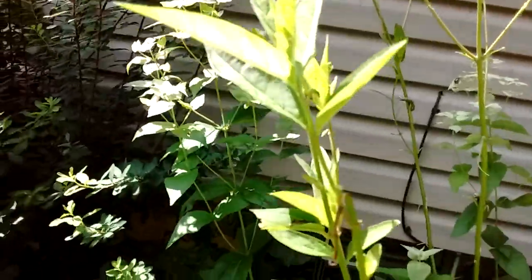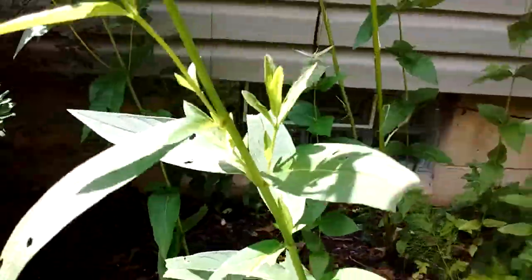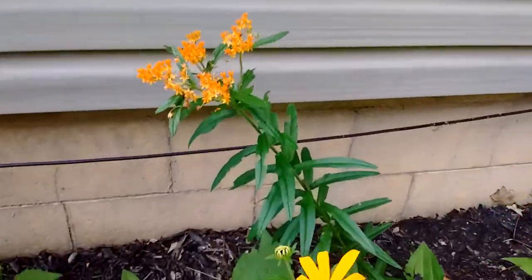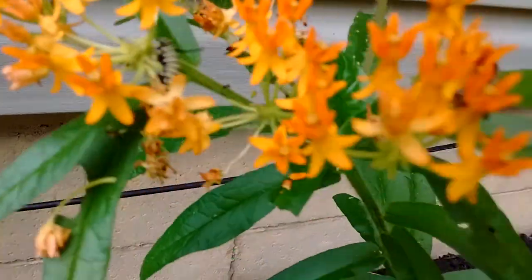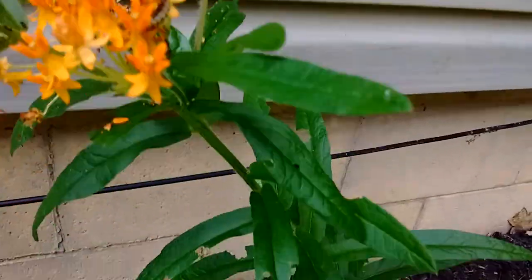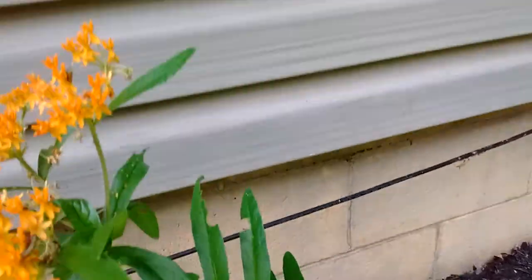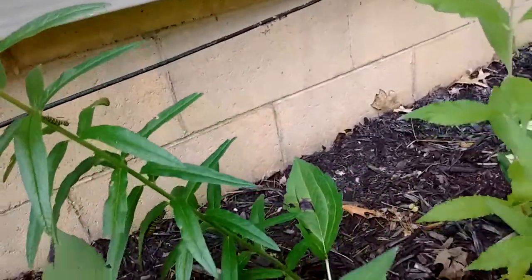There's none on this one — it looks pretty uneaten at the moment. I moved one over here. They call this butterflyweed; it's a milkweed. I moved a big caterpillar onto this plant, but I don't see it right now.